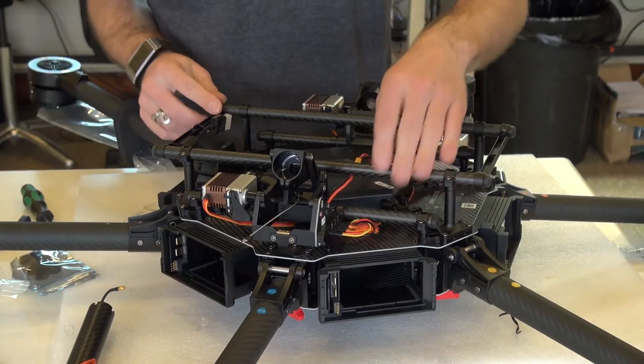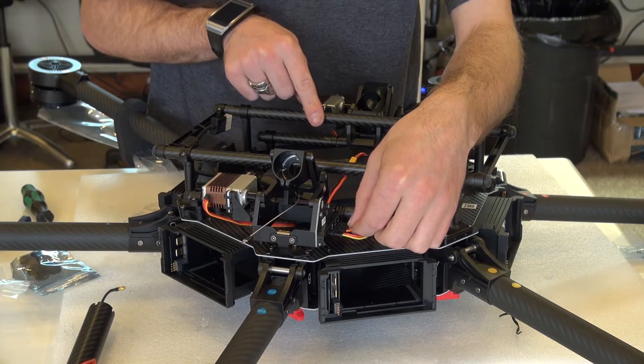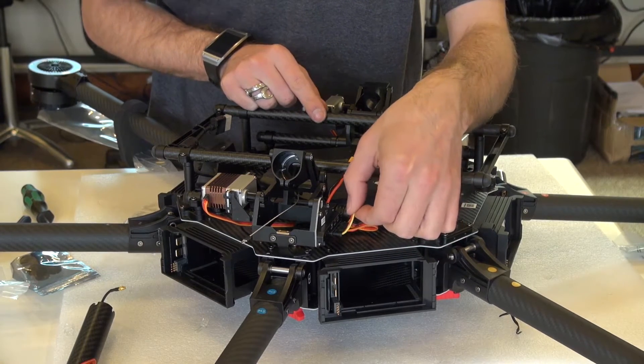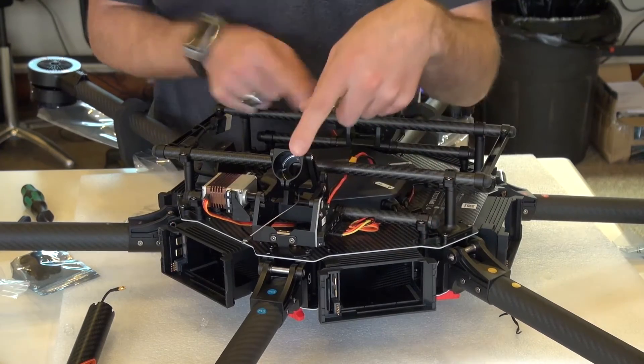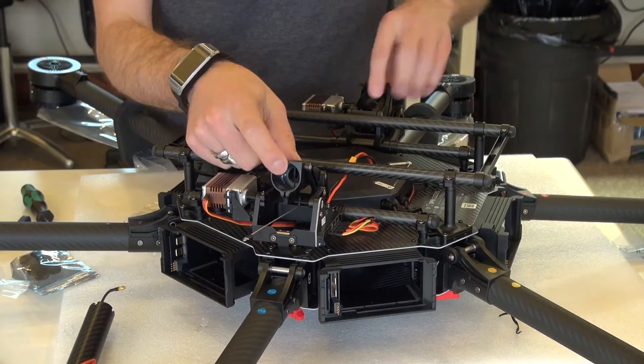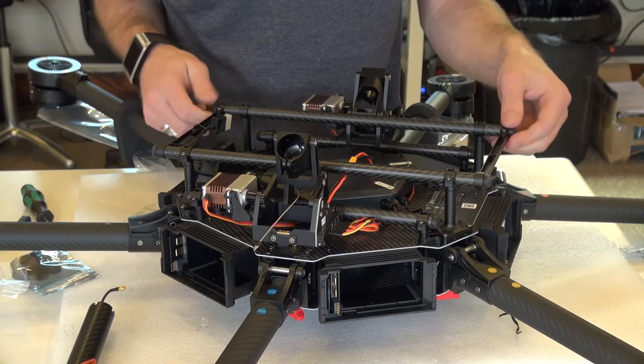At this point you should have your power connected as well as the two servo wires for the motors and the signal wire that plugs into the module. Next up we're going to install the booms on either side as well as the springs, connect up the antennas, and we'll go from there.